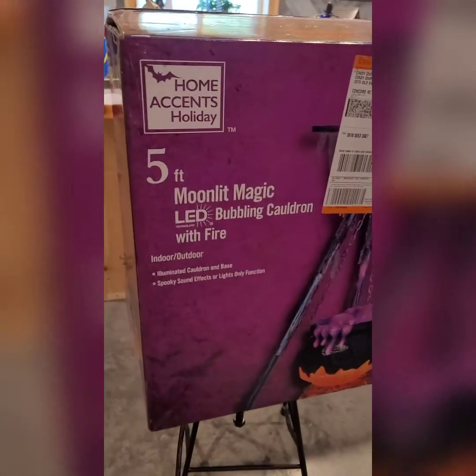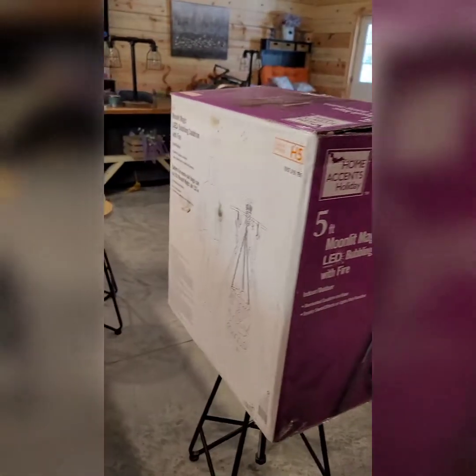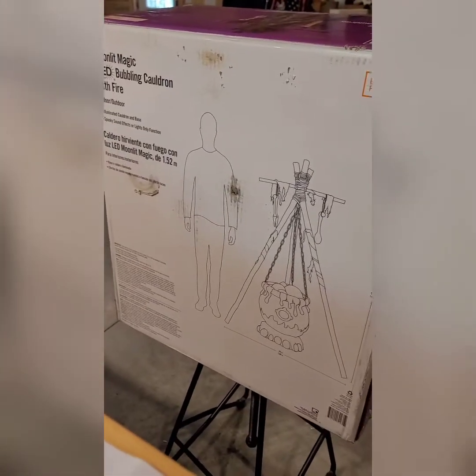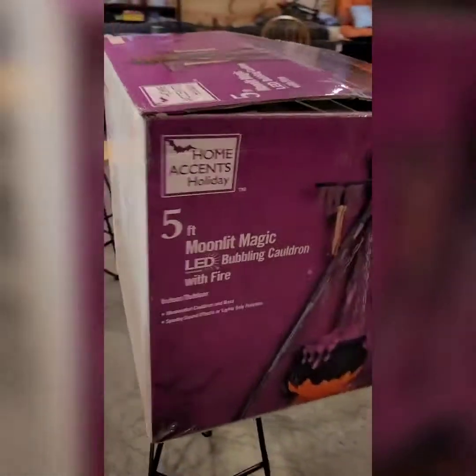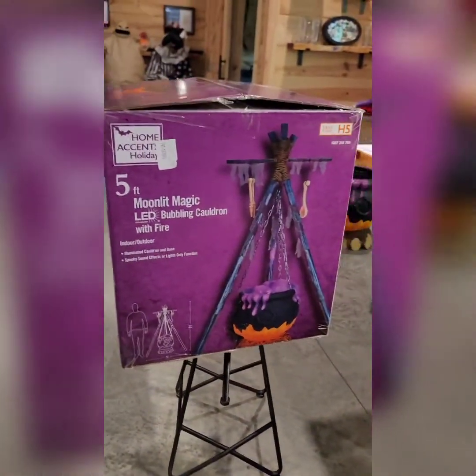Here's the box — not too horribly big a box. There's a representation of how big it is to a person. I don't think it's like Spirit where everybody has a wig-out about their box, but just to show you — there you go.